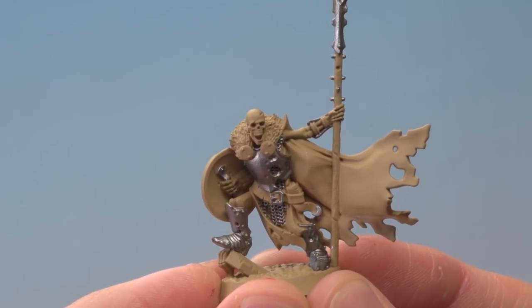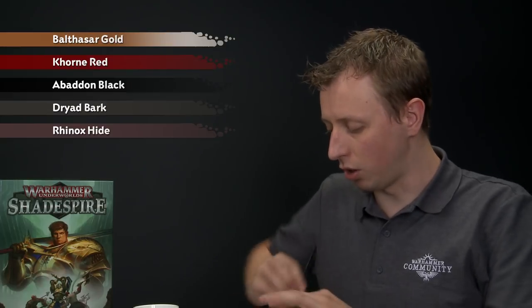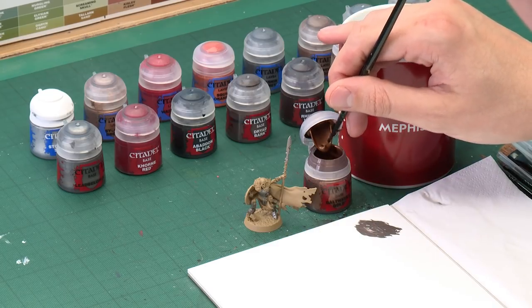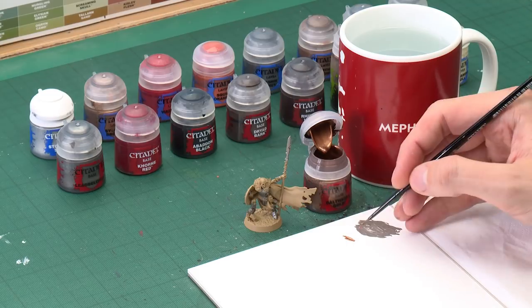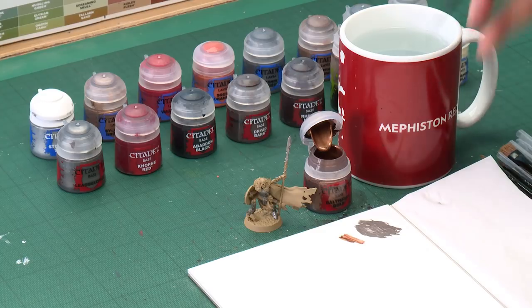With the silver now base coated, we're ready to carry on blocking in all the other base colours. The next one is Balthazar Gold for all the parts that are going to be bronze — so we're looking at a lot of details on the shield. Then we'll move on to Corn Red for the cloak, followed by Abaddon Black for the fabric on his body, then Dryad Bark for all the leather, and finally Rhinox Hide for the fur around his shoulders. Starting out with Balthazar Gold, applied using the medium layer brush — use your palette to get your paint ready, thinned down so it's flowing nice and smoothly.